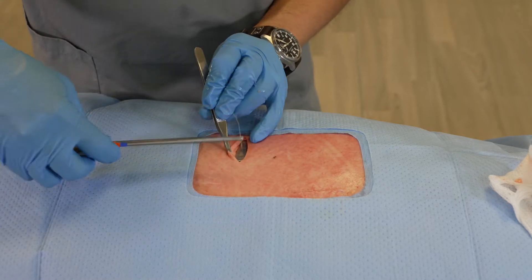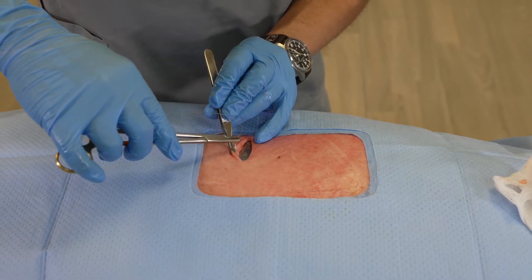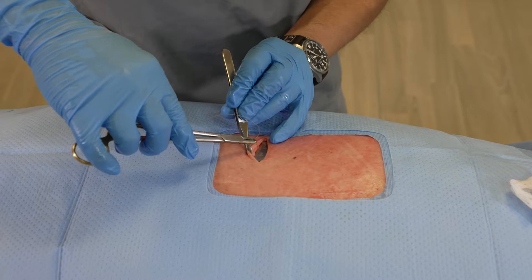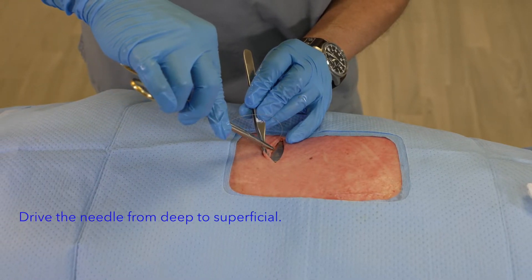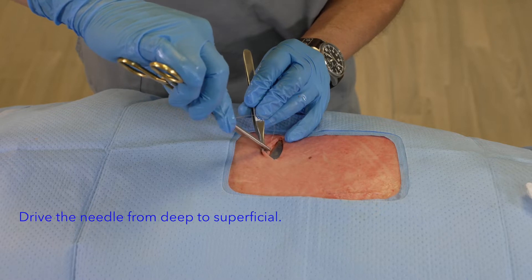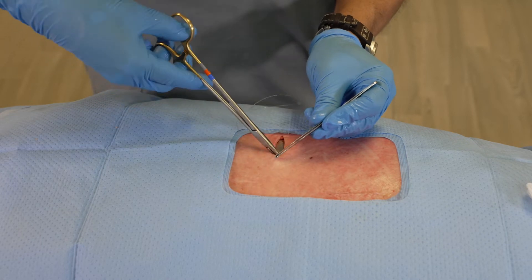In this case, we're going to do our deeper layer first. In order to do so, we're going to advance this towards the apex of the incision and we're going to come out of the apex in this manner.